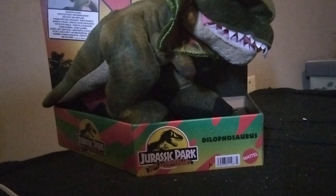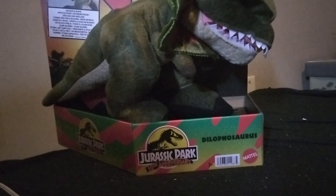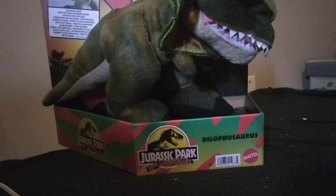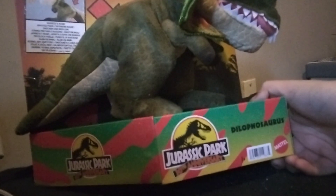I bought this off of Entertainment Earth. I have no idea if this is hitting stores or if this is going to be available anywhere. I didn't think I would be able to get this — I felt like they'd cancel my order. But we're going to review this little plushie, and it is really cool. I'm going to call it the Squeeze and Roar,